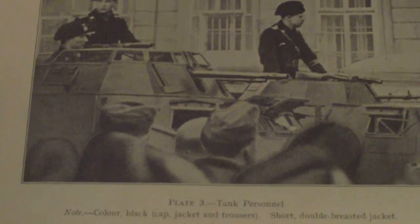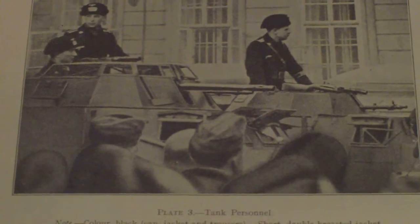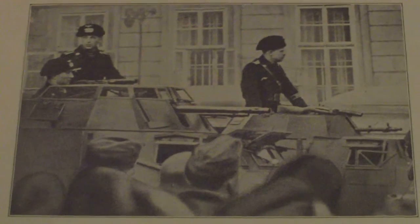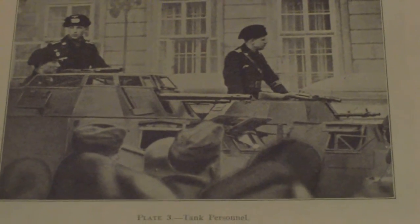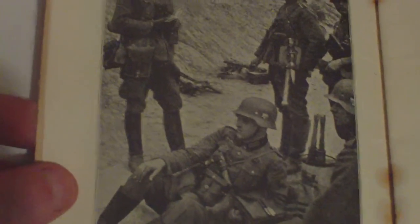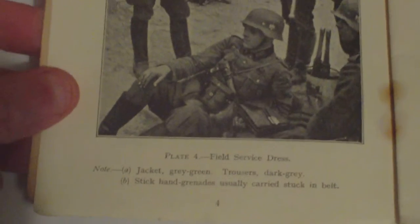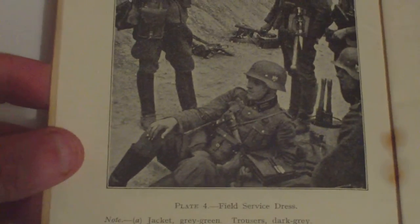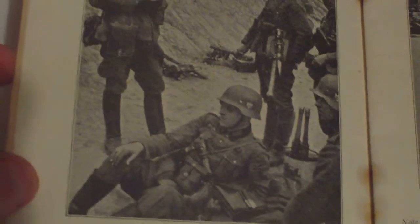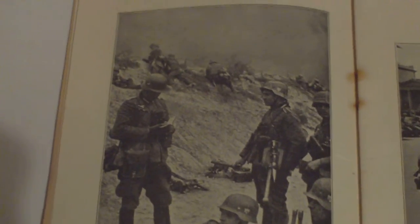Tank personnel are identified by: black cap, jacket and trousers, and a short double-breasted jacket. That's all they give you to identify tank troops. Field service dress notes include: jacket grey-green, trousers dark grey, stick hand grenades usually carried stuck in the belt. It looks as though the person who wrote the text just looked at the photographs and stated the obvious.